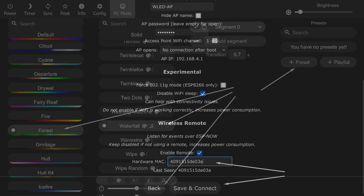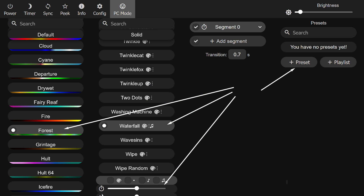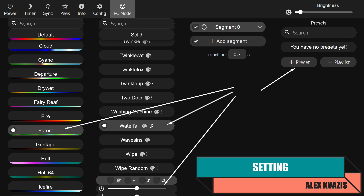Copy the MAC address and paste it into the field above. Save the applied settings. Now the remote can control power and brightness, and soon we will test this. For now, let's set up presets.